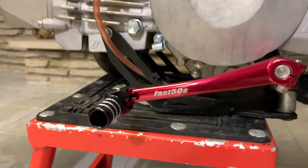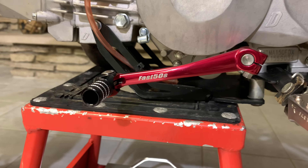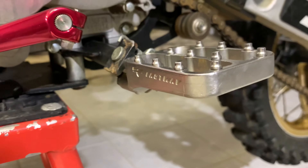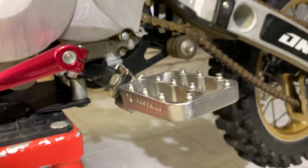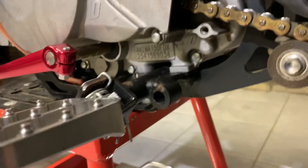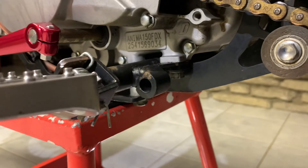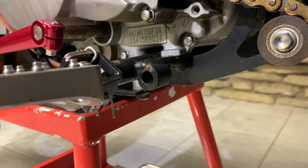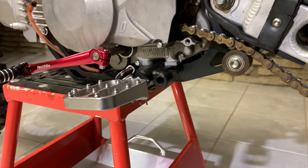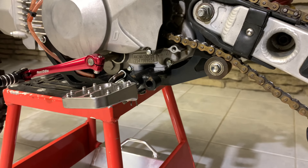Just got an old school Fast 50 shifter on there — definitely pretty neat. Fastway Evo pegs, first generation. It's got a straight peg mount bar on it. I'm not sure whose peg mount bar this is, but it's definitely an old school straight peg mount bar which you don't see too many of. I left it on there because it's beefy and solid for sure.